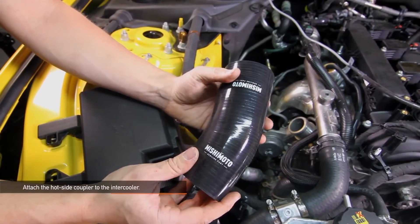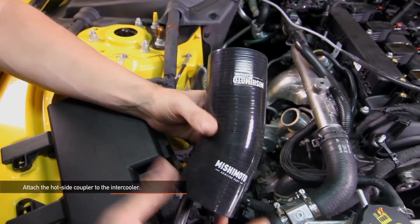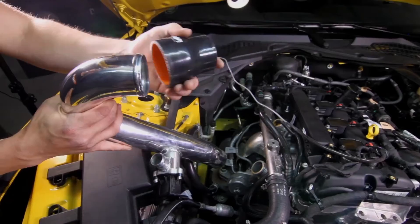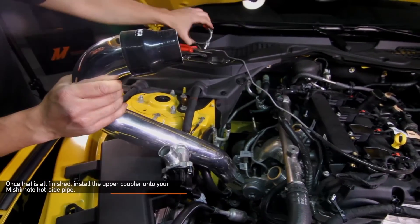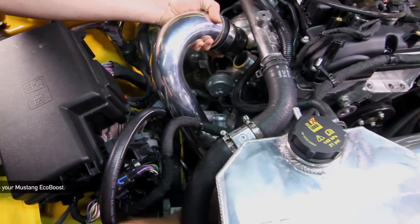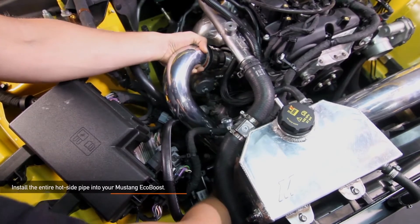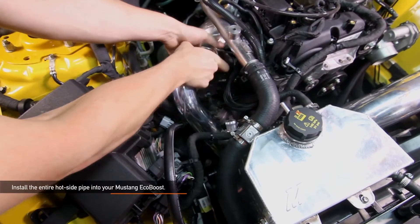Attach the hot side coupler to the intercooler. Be sure that the smaller of the two sides attaches to the intercooler while the longer side faces upward. Once the coupler is seated on the intercooler, slide both T-bolt clamps onto the coupler but don't tighten yet. Install the upper coupler onto your Mishimoto hot side pipe — the larger opening attaches to the hot side pipe while the smaller opening attaches to your turbo outlet. Now we're ready to install the entire hot side pipe into your Mustang EcoBoost. Before you do this, make sure you have two Mishimoto T-bolt clamps already attached to the coupler which attaches to the turbo outlet. Fit the pipe into place but don't tighten all your clamps down quite yet.